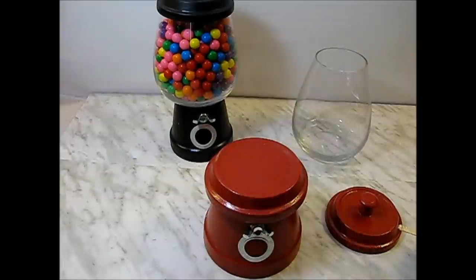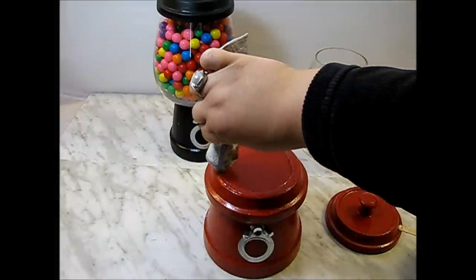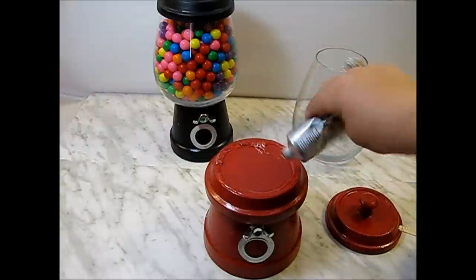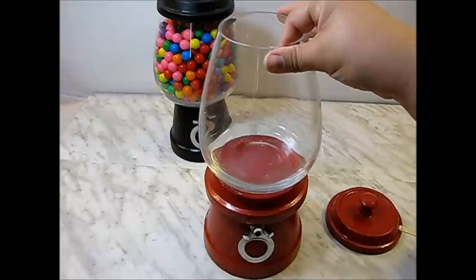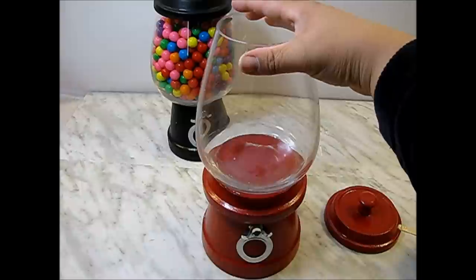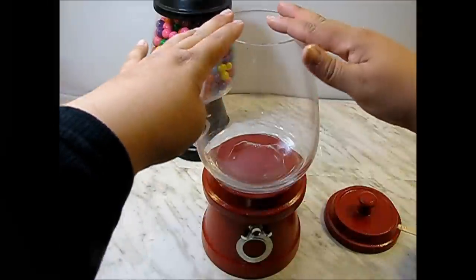Now the only thing left to do is put some glue on the edge and stick your vase on top of it. It's very important that you use strong glue so it doesn't come apart when you hold it. If you can't find E6000, maybe you can try clear silicone caulk for the bathroom — but I would really ask the people at the hardware store.